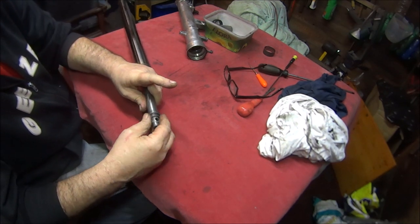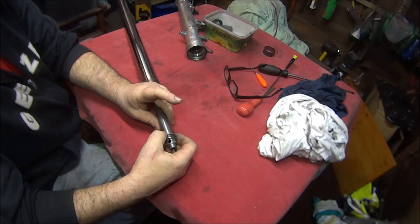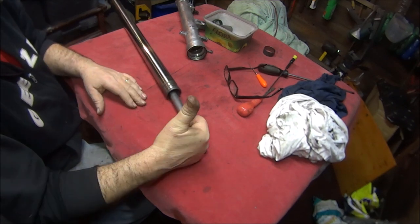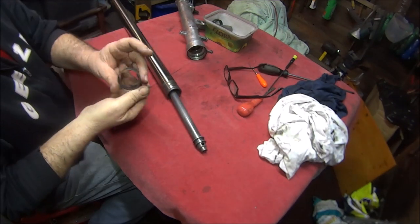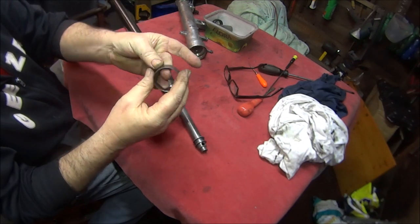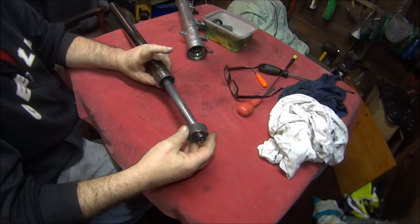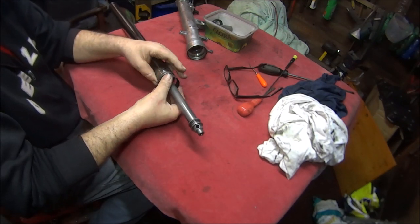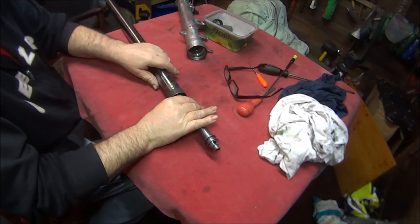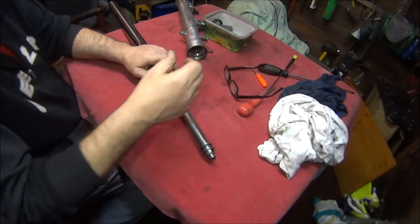It's all secure and not going to come off — that is our first section done. Next we can check our collars, make sure they're all good and smooth, and if not we can buy new ones. We can just slot that one on and push it over into its slot.